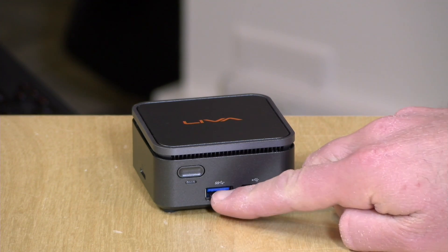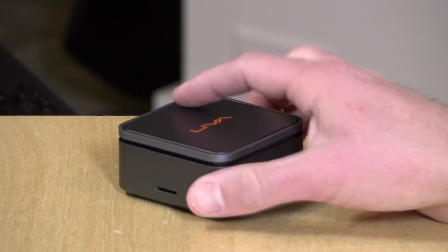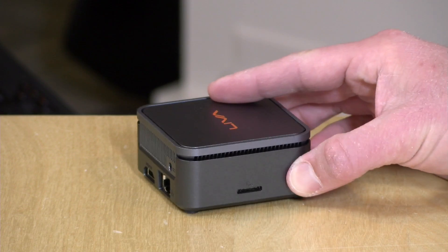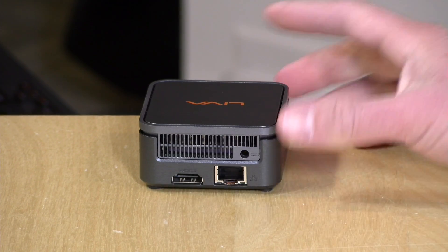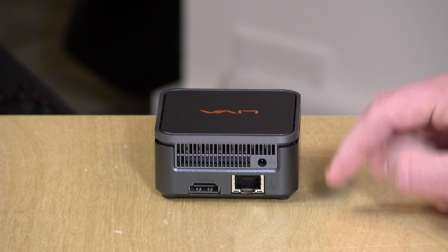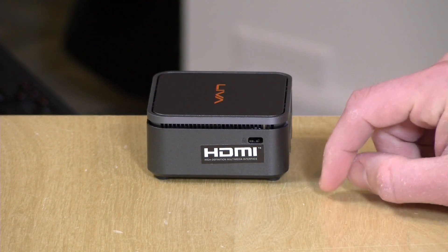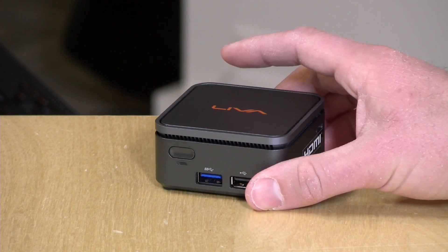You do have some ports on here. There's a USB 3.0 port and a 2.0 port next to it, along with a power switch and power light. On one side, there's an SD card slot for a micro SD card — you can go up to 128 gigabytes according to the specifications. On the back, there's gigabit Ethernet and HDMI output. We were able to get it to drive a 4K display at 60 hertz, so it looks like an HDMI 2.0 output. There's also a power connector, a Kensington lock slot, and it came with a VESA mount plate in the box so you can mount it on the back of a monitor.